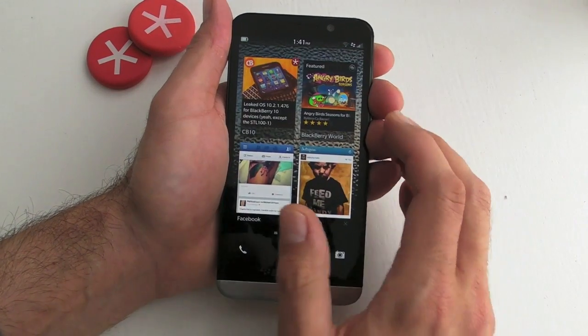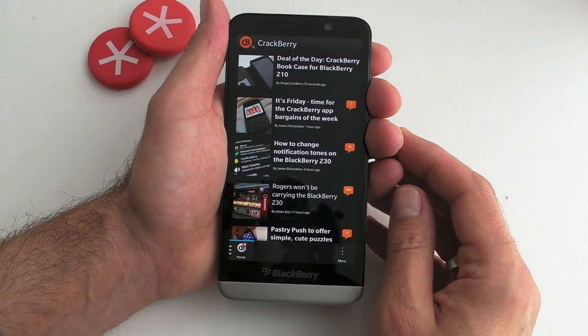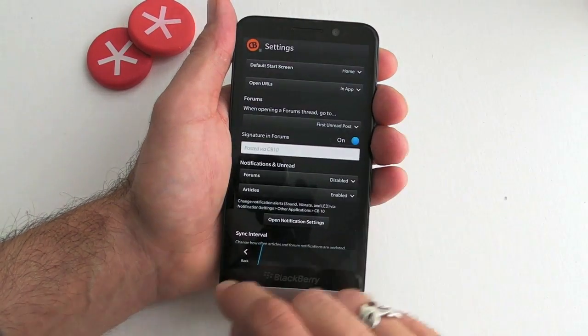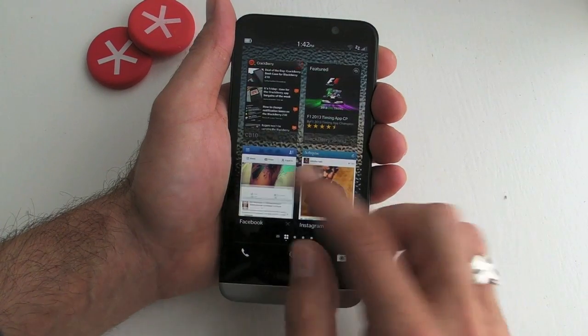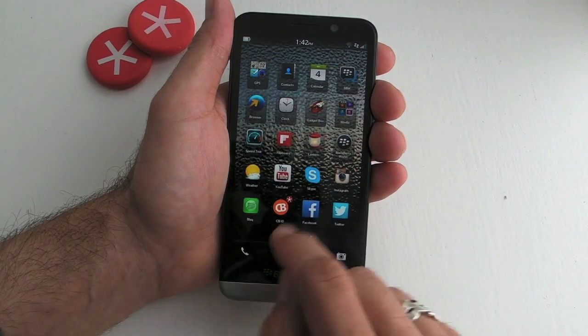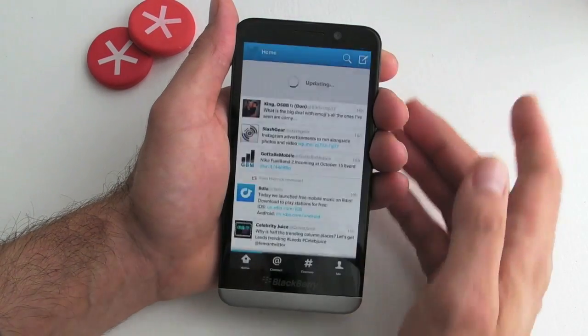The same pull-down gesture applies within most applications. If we jump into the CrackBerry application, pulling down from the top gives us access to our account and settings. The same applies in Twitter — pull down and you get access to settings. This works across most applications in BlackBerry 10.